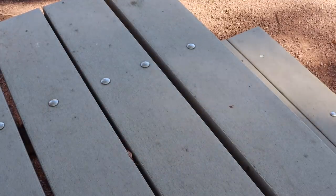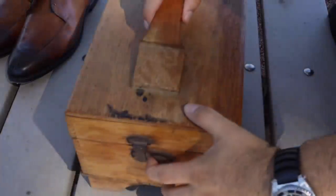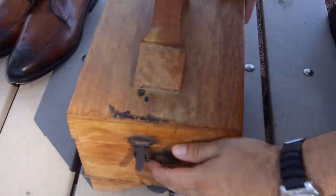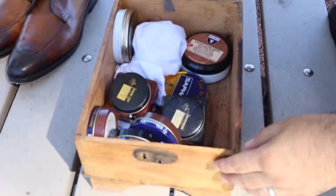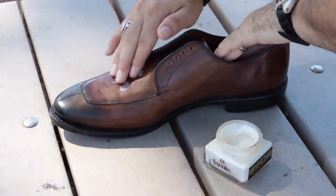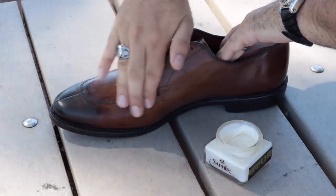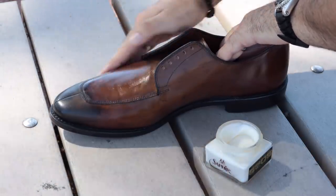You're going to hate me, but I actually forgot to charge the battery on my camera. So I ran out of batteries at the last portion of the shoe shine, so I didn't record the mirror shine, but I recorded the Saphir Renovateur and the shoe cream. So I don't have video footage of the last mirror shine, but I do have footage of the presentation and of the final result, and I think you'll be impressed.